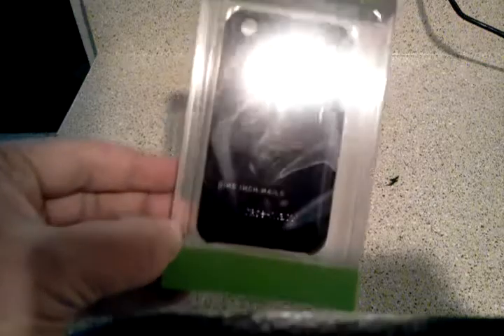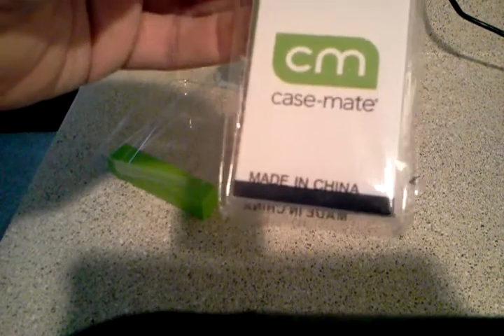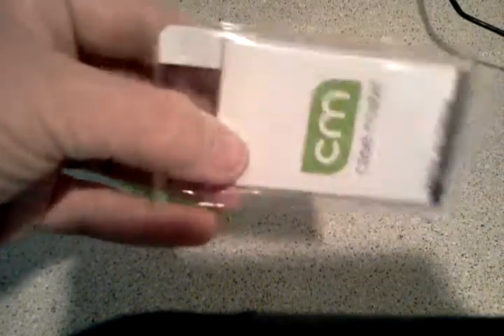Let's get this guy open and let you take a look at it in better detail. There are our Casemate made-in-China screen covers, and it looks like an applicator — that big white thing — is to help get bubbles out of it.